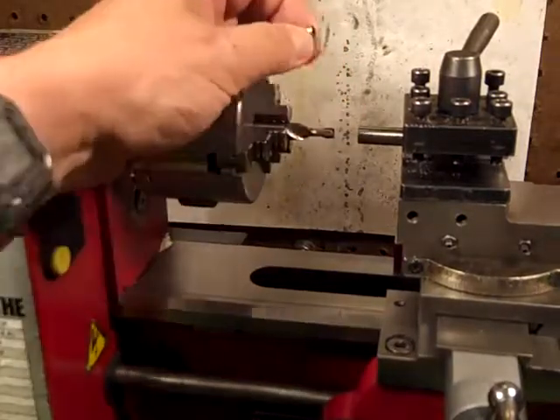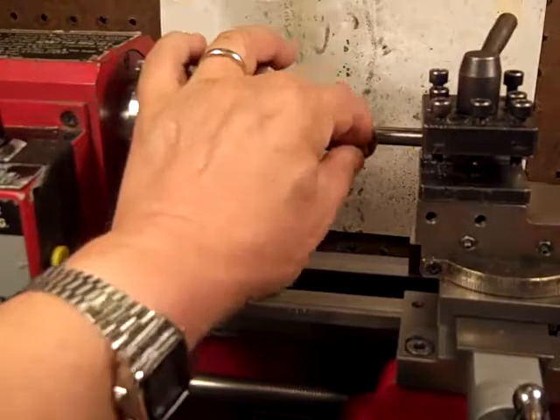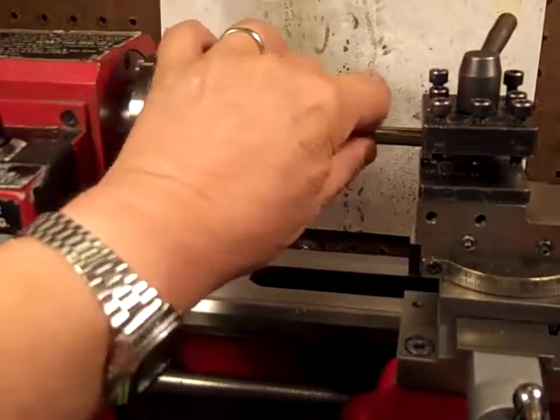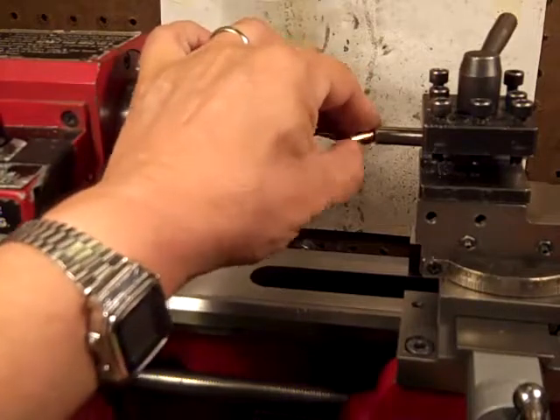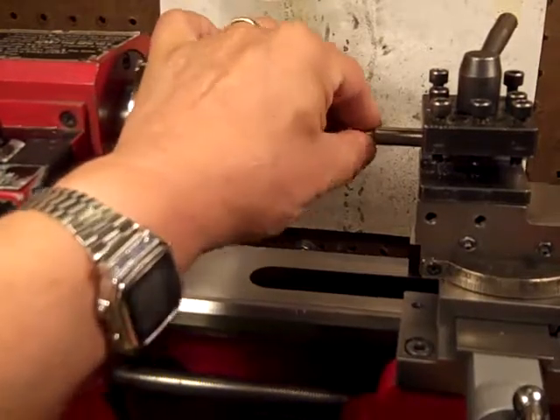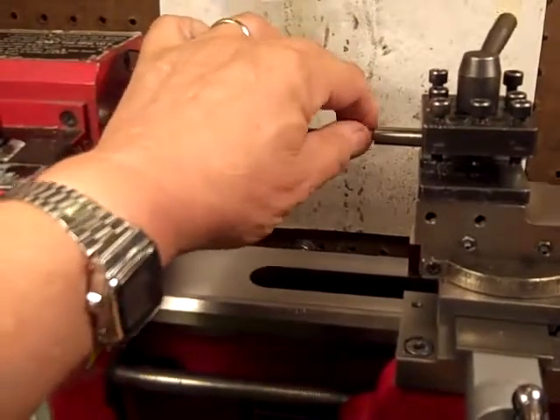I'll show you that here. This case fits in here — I can open it up more later. It'll fit a new case right in there. This is a used one, so it might not go in. But anyway, that's hollowed out about a quarter inch deep, three-eighths maybe.